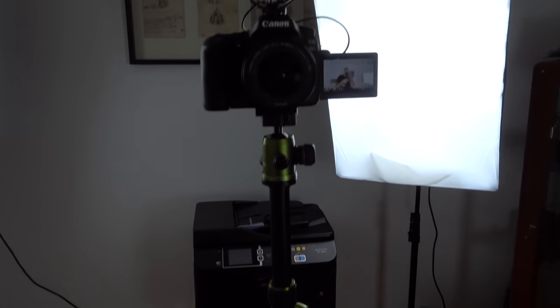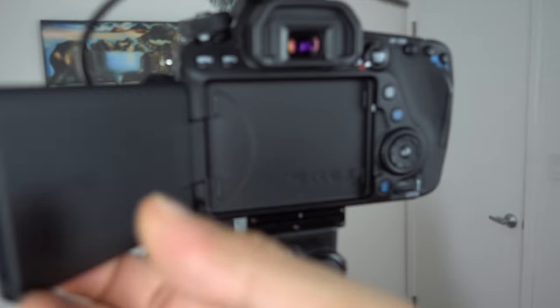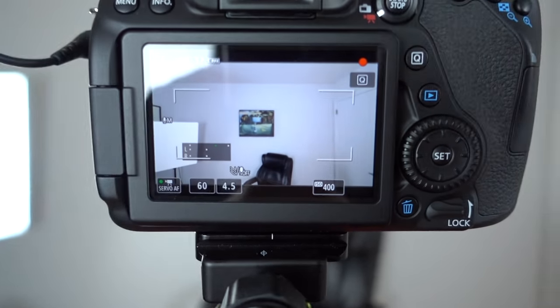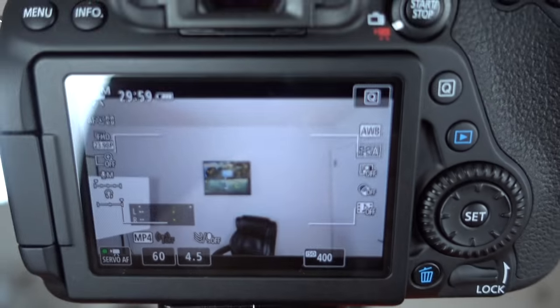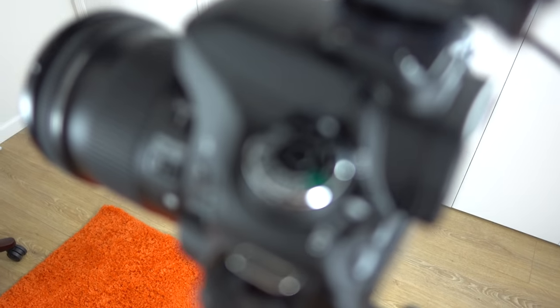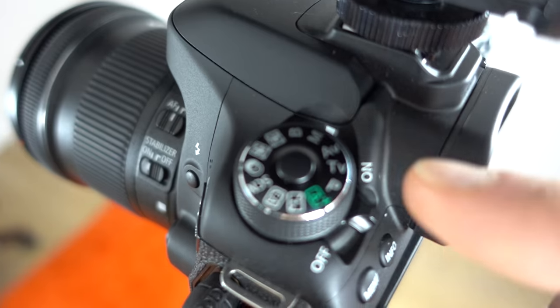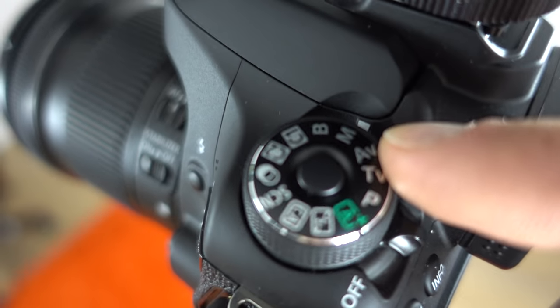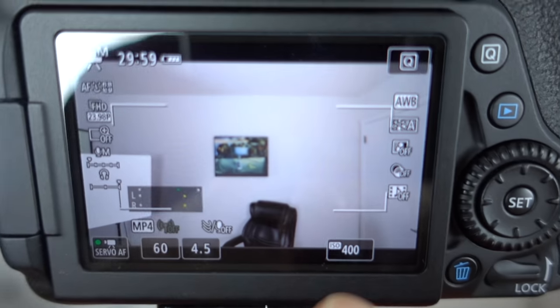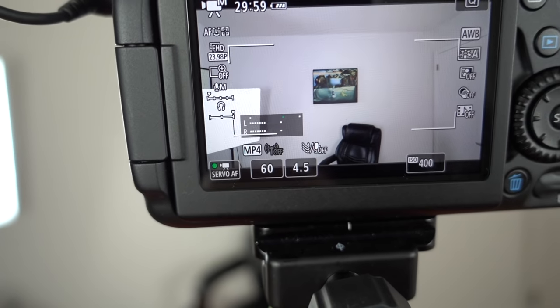Looking at the Canon now — this is one of the most important things: the focus. As you can tell, you see how it's in manual mode — that's where you want to keep it. When it's in manual mode, that's when you'll have access to your ISO, your F-stop, your frame rate, and you can switch back and forth. If you have the 70D, I'm not sure if the 70D is touchscreen, but that's fine.